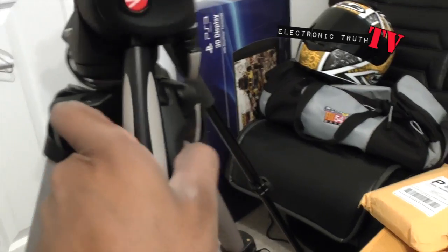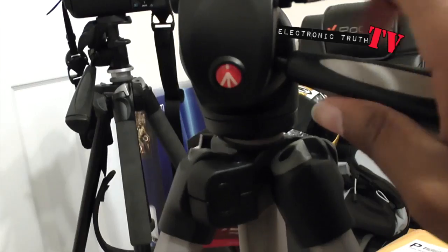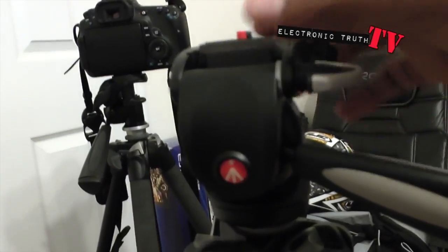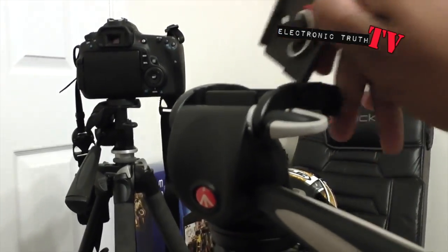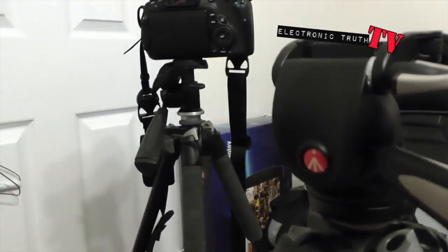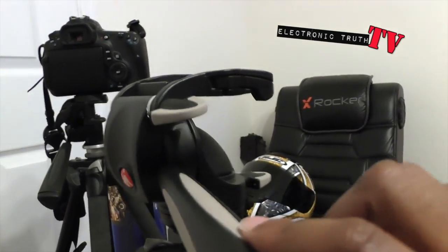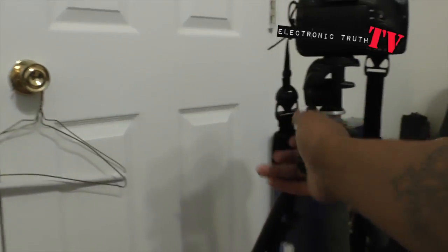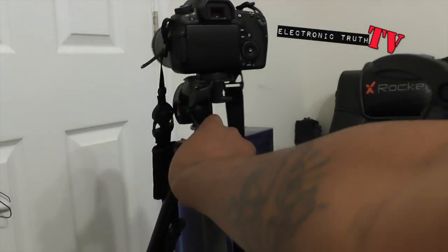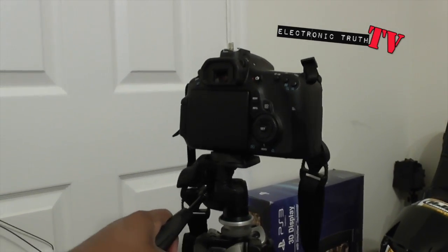First thing I'm gonna do is twist this little knob and bring this thing back around and up so that the head is up. It's got a plate in here already, but we don't need that plate. We'll take that and keep it for a later day. Look at how much better of a pull this particular tripod has compared to this other one here.